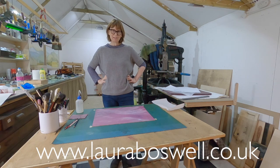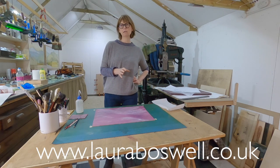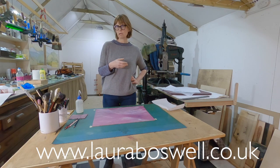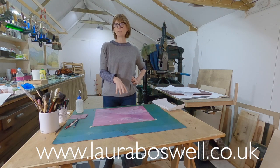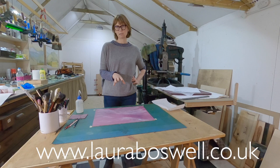Hi, thanks for joining me. Today I want to talk about making marks on lino. A lot of linocut artists are really brilliant at cutting patterns and they use the lino to create lots of different shapes in their cutting — they have a different approach to me. My approach is very much to make a mark on the lino and cut around it, and in order to make those marks I have a whole host of things that I use.